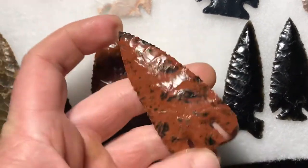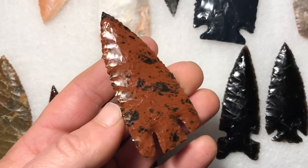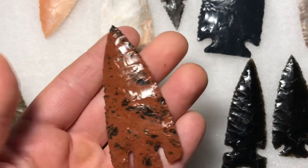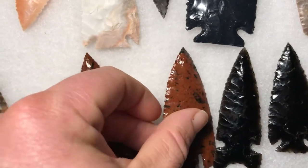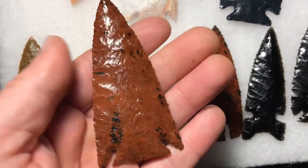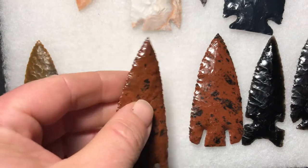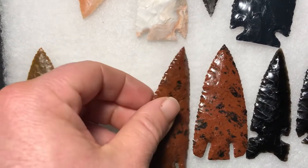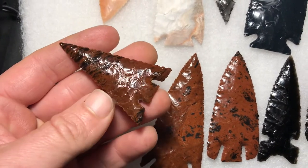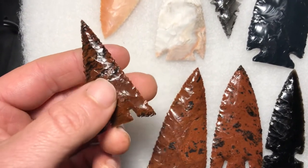I've been making a few mahogany obsidian points — basal notch. I really like this material. Corner notch spear point. I'll link my Etsy shop down below so you guys can check it out, and if there's anything you like — here's a little eskate out of mahogany obsidian.